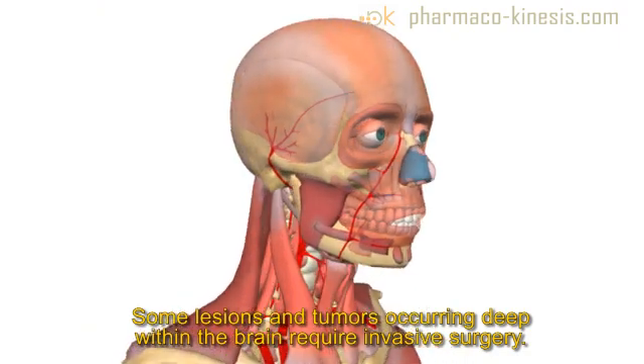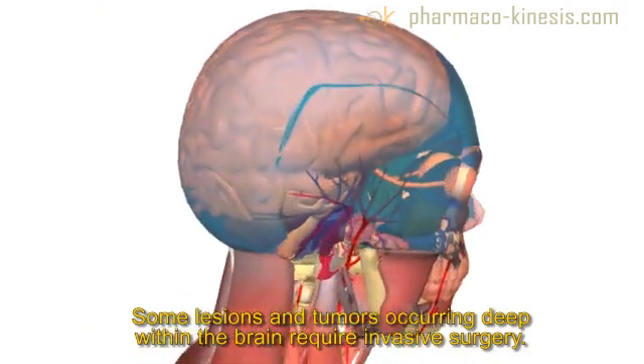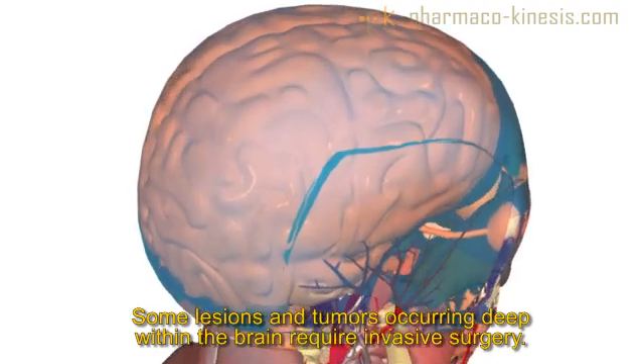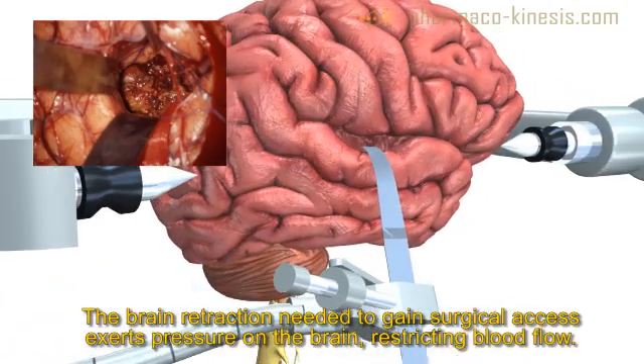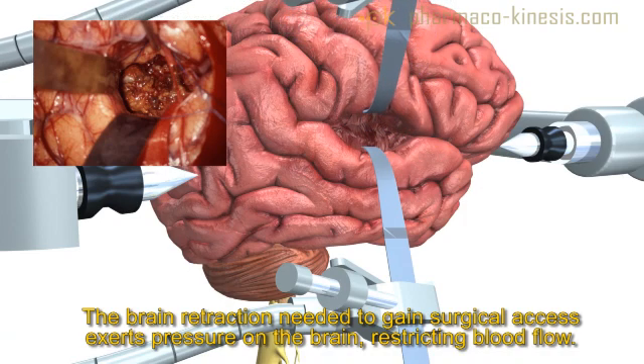Intracranial operations, such as those involving vascular malformations, aneurysms, and certain tumors, require intraoperative retraction of the brain to obtain surgical access to deeper regions of interest where such lesions form. This brain retraction is needed to gain exposure, but pressure exerted on the sensitive brain tissue results in locally restricted blood flow, and eventually permanent tissue damage can occur.